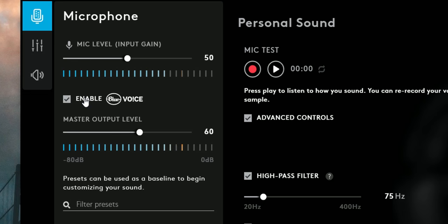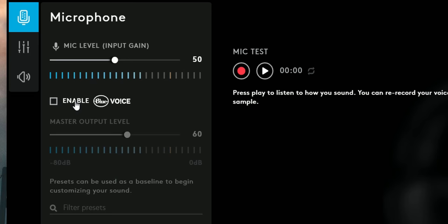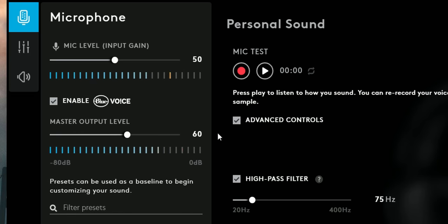Now let me plug in different headsets, like the original G Pro, so you can hear the difference between this microphone and the improved six millimeter capsule. What you're listening to now is recorded by the original G Pro headset going through the same DAC — so all the parameters I've applied for the Pro X now go into the original G Pro. And it sounds almost identical. The difference with the preset applied is almost unnoticeable. Even if I disable voice, the actual quality of the microphone sounds identical, even though it is a four millimeter capsule instead of six.